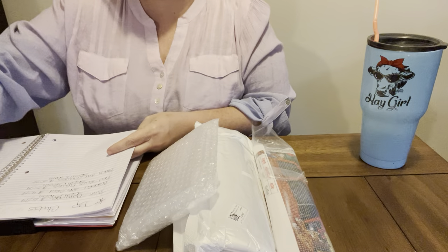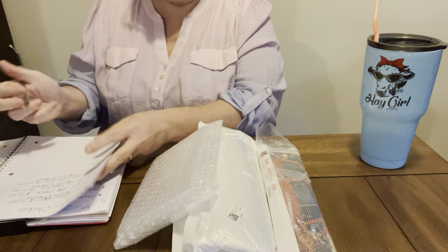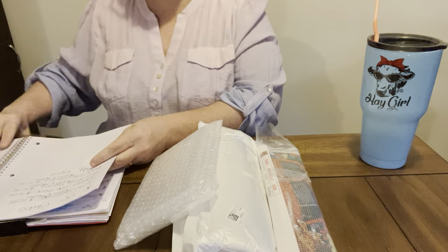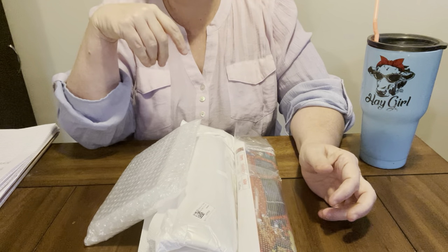I do have a 15% off code with them that I will put in the description box down below. It is Lynn — capital L, lowercase y-n-n-15 — so that you can get on there and get 15% off your order at DP Clubs. Like I say, I love their products.